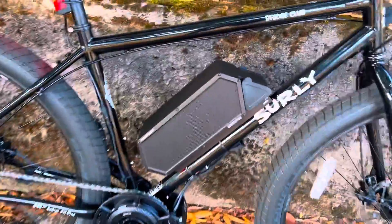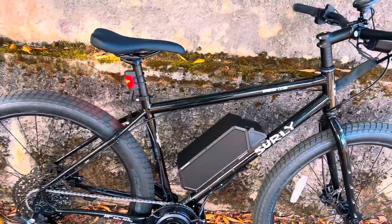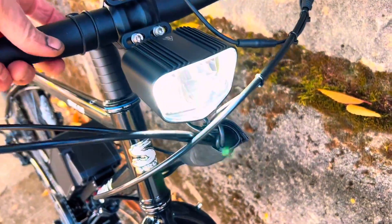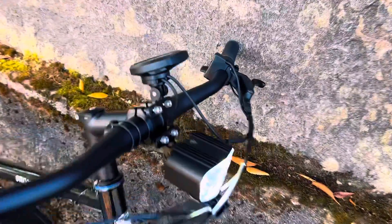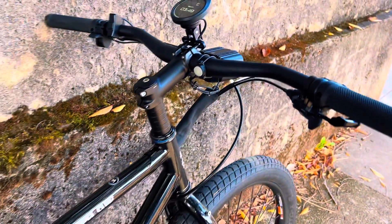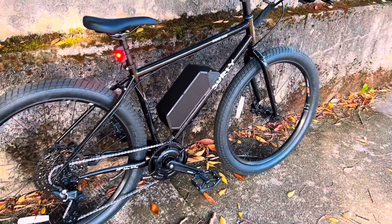It comes with the CYC 52-volt 15 amp-hour battery with integrated headlight and tail light. Let's turn that headlight on and check it out — beautiful lines, it looks good, with an intuition display. It also comes with a throttle and can be set up as class one, class two, or class three.